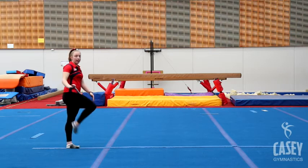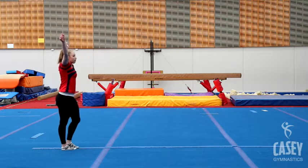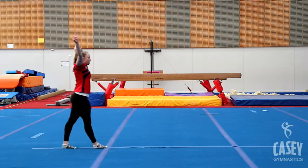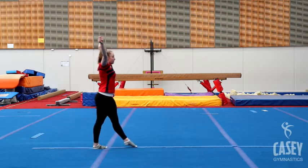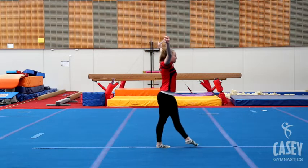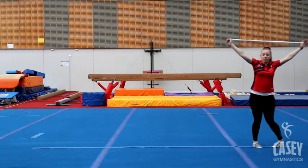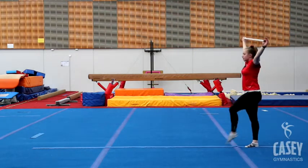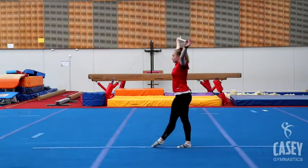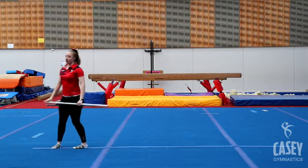Moving to our passé walking. Remember for passé you need toe to knee, lifting your front knee up nice and high, still having our arms in present. We're going to do 10 passé steps forwards — try to tap your toe before you step.